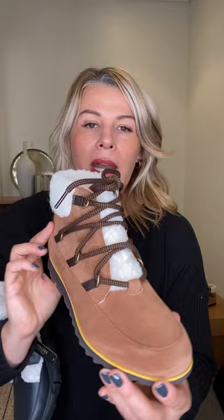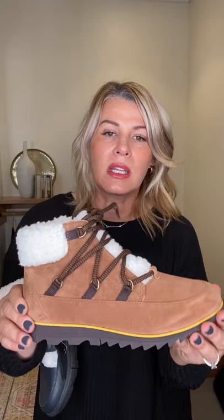The other boot I won't pair to a look today but want to show you is the Harlow Cozy — more of that Sherpa but back to a hiking-inspired boot. You've got great tread on the bottom, really beautiful brown suede, pops of Sherpa through the tongue and around the back, fully lined inside. I could see this with jeans and a cream sweater layered over with a chunky scarf — that would just be perfection.